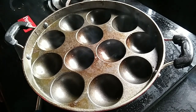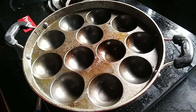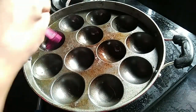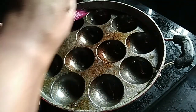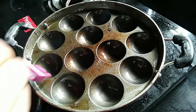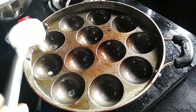We are ready to put a brush on it. Add a brush to fry it.